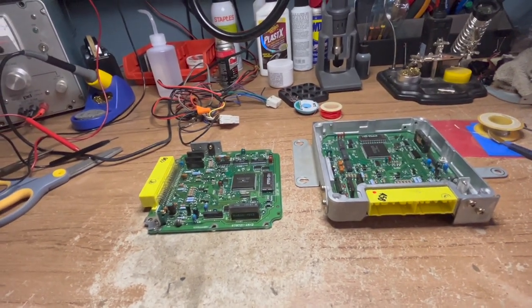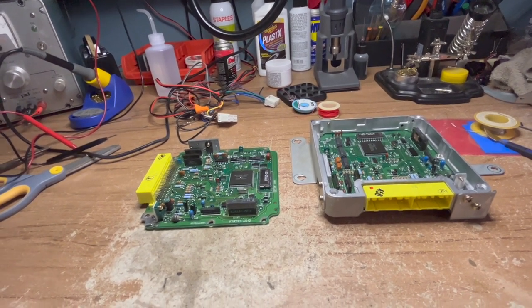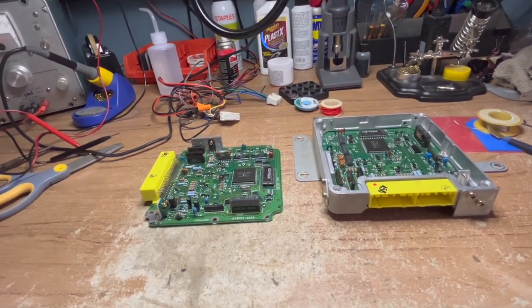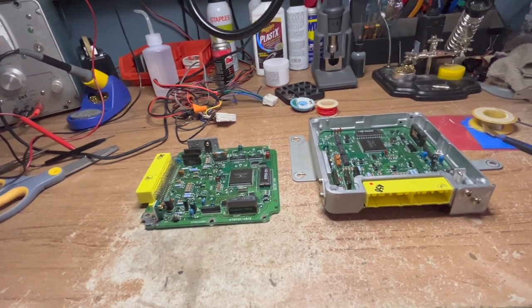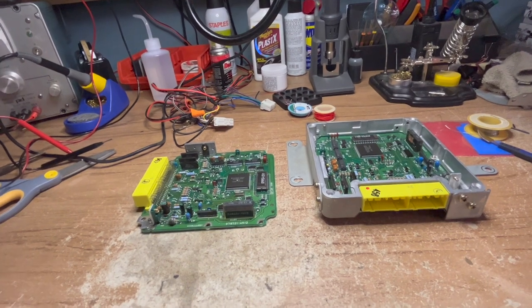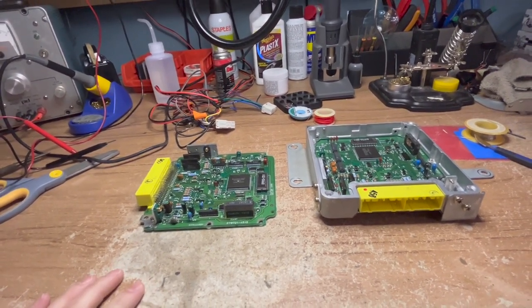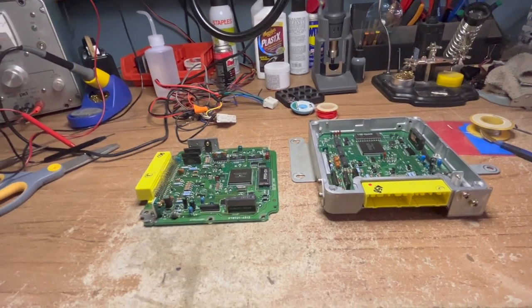Welcome back, folks. I want to talk about a very important subject if you own a first or second generation Mazda Miata specifically. This also applies to other makes and models - anything built throughout the 90s into the early 2000s, and even back into the 80s.